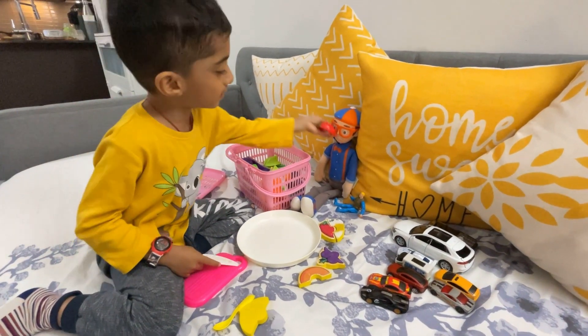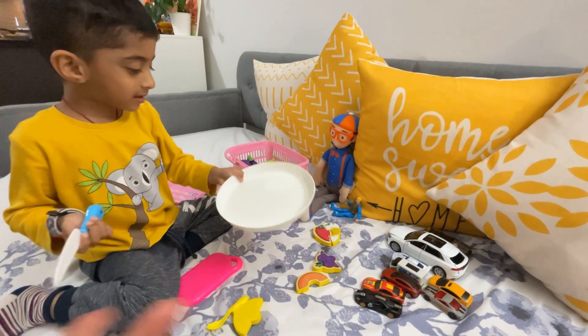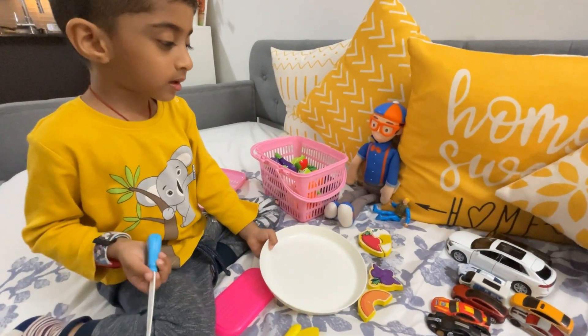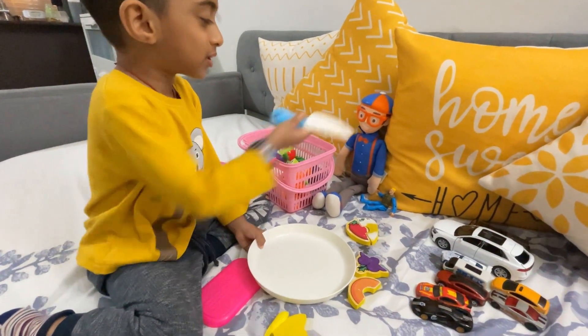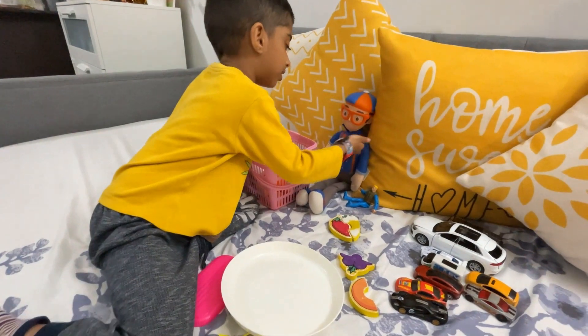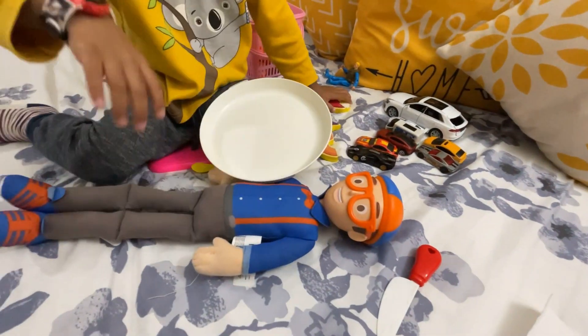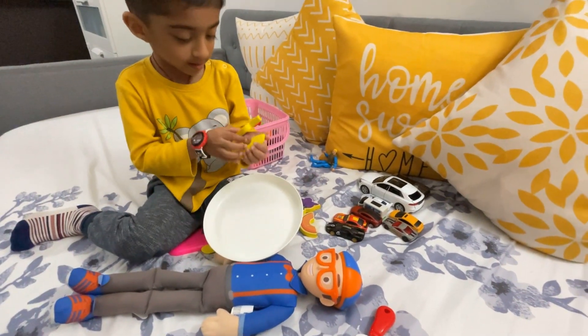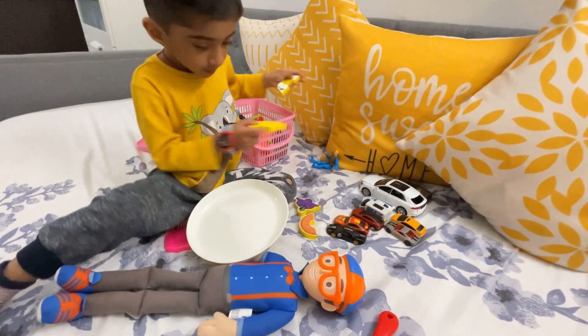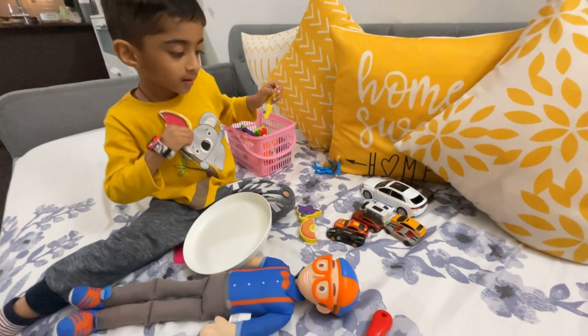What's that? Finished! Finished, very good. So what's Blippi saying? Is he hungry? Still hungry or is he good? Yes, can you ask him? Okay, have a bite everyone! Bye bye bye!